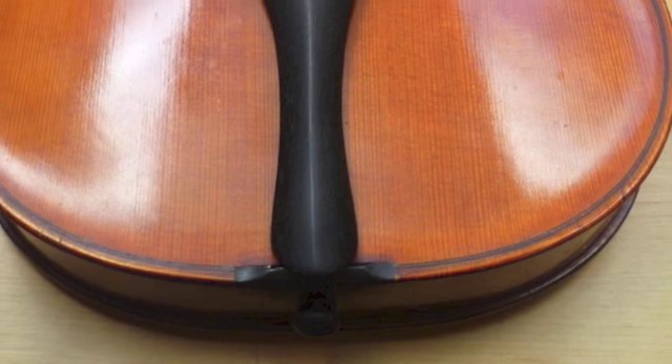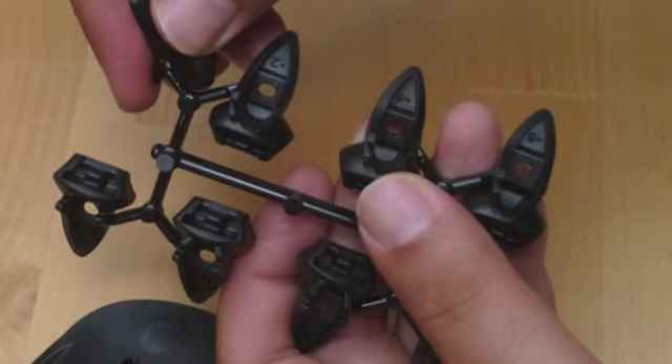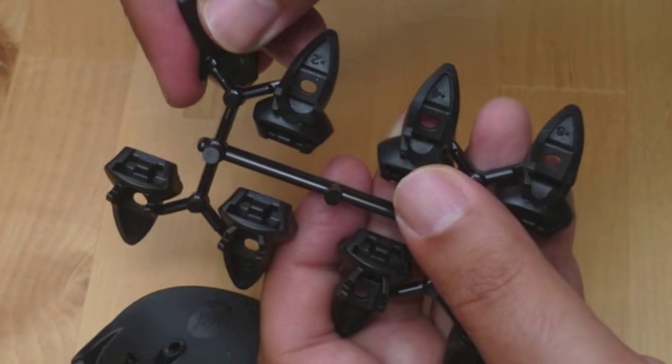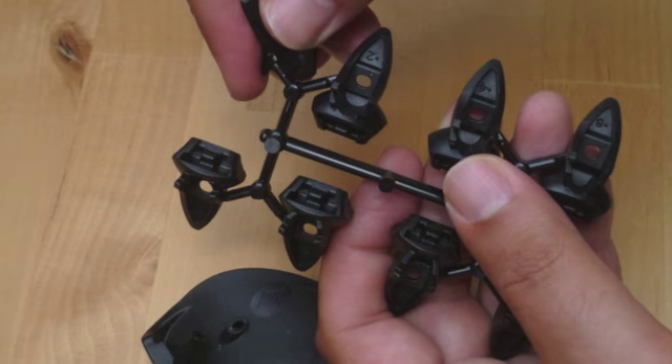Before starting the assembly, please remove the old Chinrest from your instrument. Next, you release two of the insert pieces in your preferred height from the carrier rack.